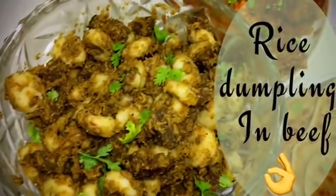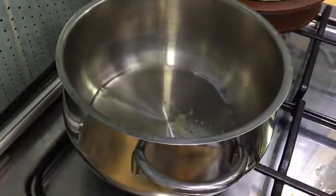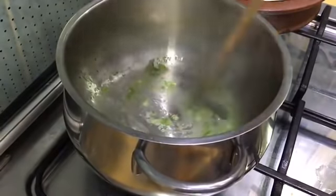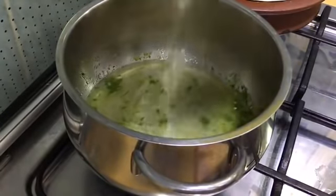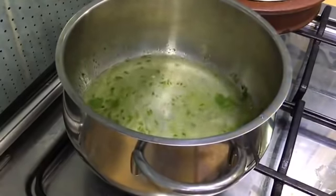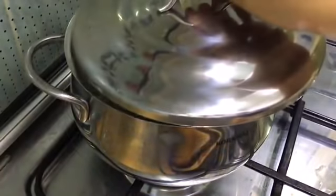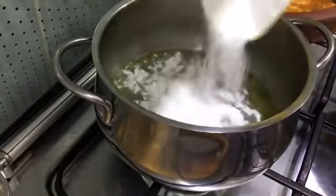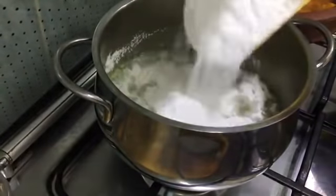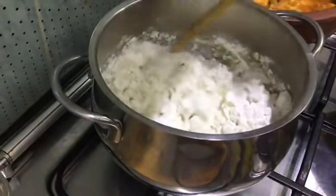Now we are moving to the dinner recipes, starting with rice dumpling in beef. For the rice dumpling, take four to five shallots, a green chili, and some curry leaves and grind them well. Take a saucepan, add some coconut oil, and when hot add the paste and sauté well. Then add water — for two cups of rice powder I'm adding two and one-fourth cups of water. Add salt for taste and let it boil. Close with the lid and wait till it is boiling. Now add two cups of rice powder, reduce the flame, and mix very well using the back of a spatula until the water is reduced completely. Turn off the flame and mix continuously.